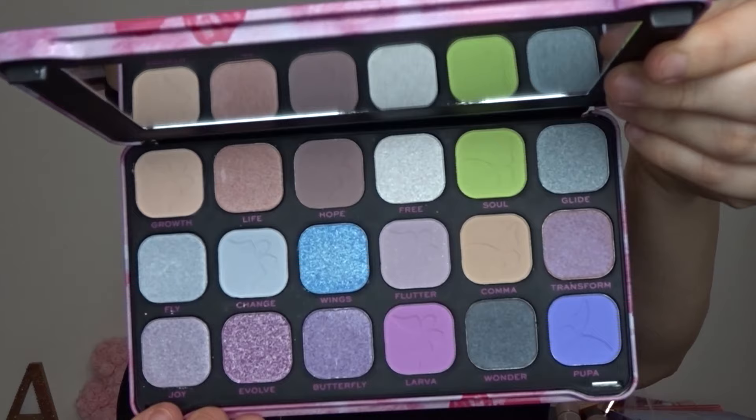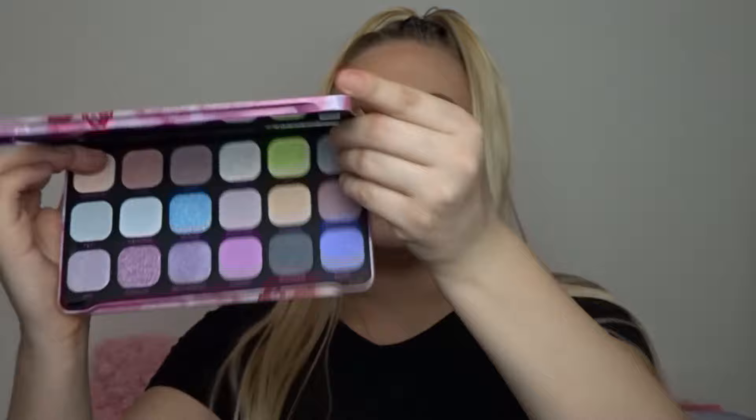The actual colour story of this I was not expecting whatsoever. It is kind of like a pastel-y light palette — it has very pale shades in here. My first initial thought is people with a deeper skin tone are probably not going to get on with this whatsoever, because the shades are quite pale — very pale pastel shades, especially in this region of the palette.